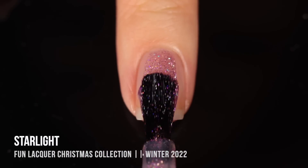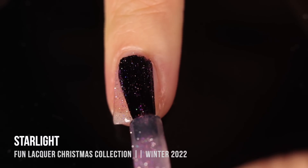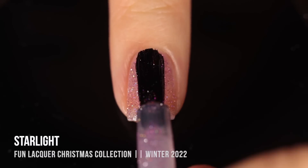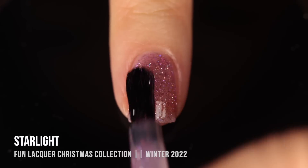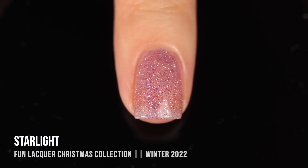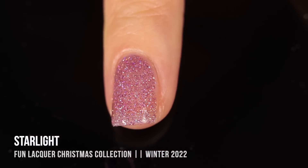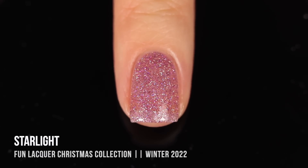The first shade in the collection is called Starlight. I would consider this to be an almost fuchsia kind of purple — it's a flash-reactive micro glitter in a clear base with a holographic sparkle running throughout. The holographic is a little bit harder to tell on camera over the naked nail, but you'll be able to see it better over black. It's a little bit more sparse — you could sponge this on to make it more intense — but I love a little bit of a visible nail line.